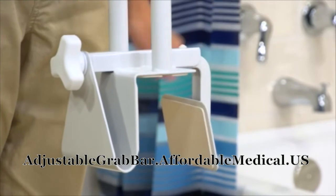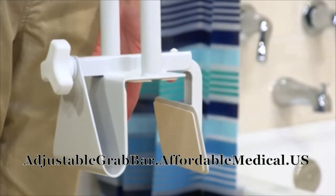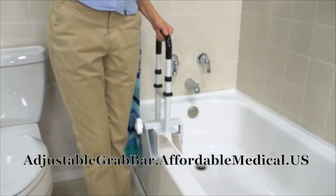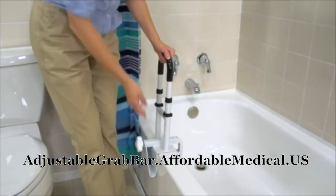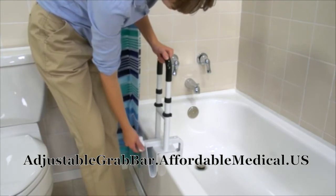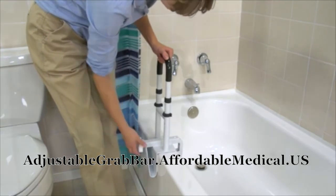Without needing any tools, this adjustable width clamp attaches to the side of any non-fiberglass tub. By turning this locking mechanism, non-wearing rubber pads tighten securely to all bathtub contact points while providing scratch-proof protection.